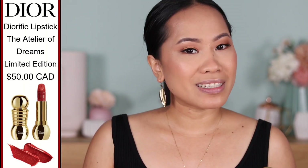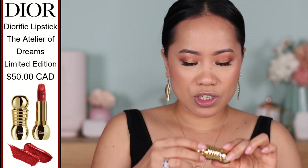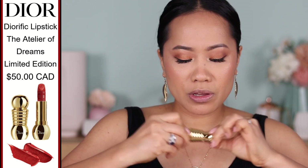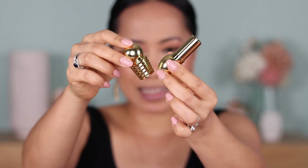This lipstick retails for $50 Canadian. It's supposed to be long wearing. So I'm going to do some swatches for you guys. When you open it, this is how it looks like — you get this little round ball, and I really like it. The first thing that I wanted to swatch is the Taupe Ispahan. This is the matte finish and the number is 076.